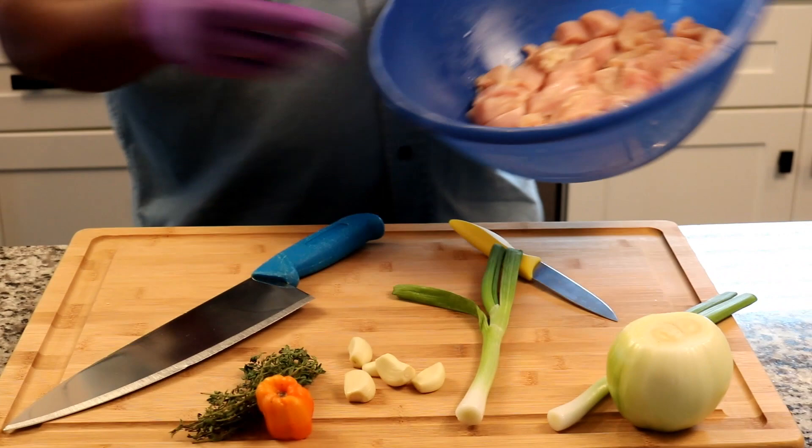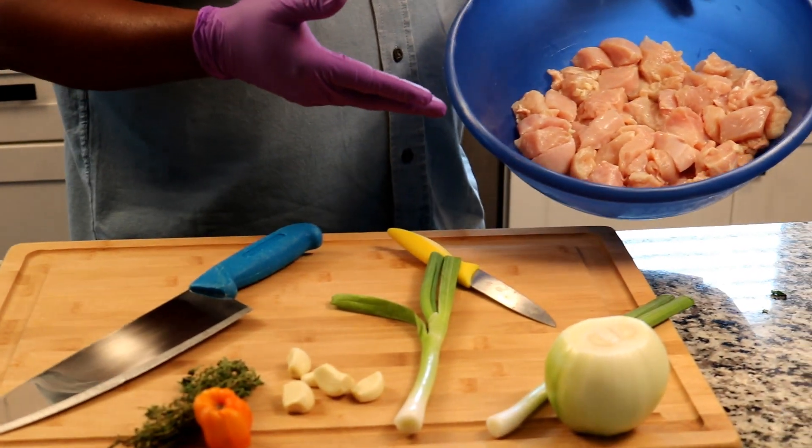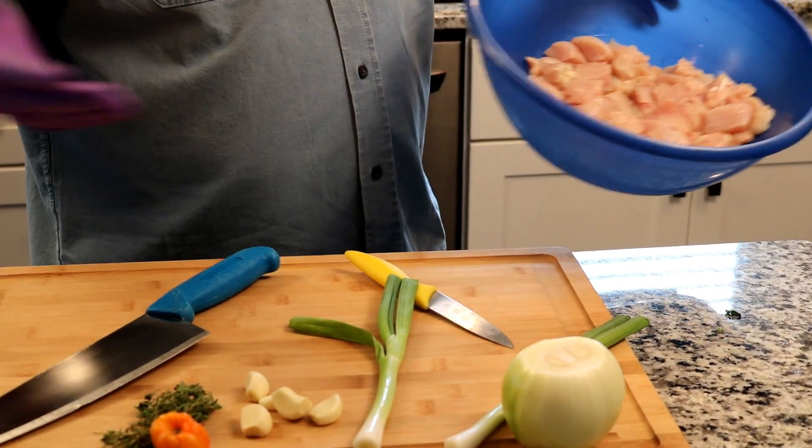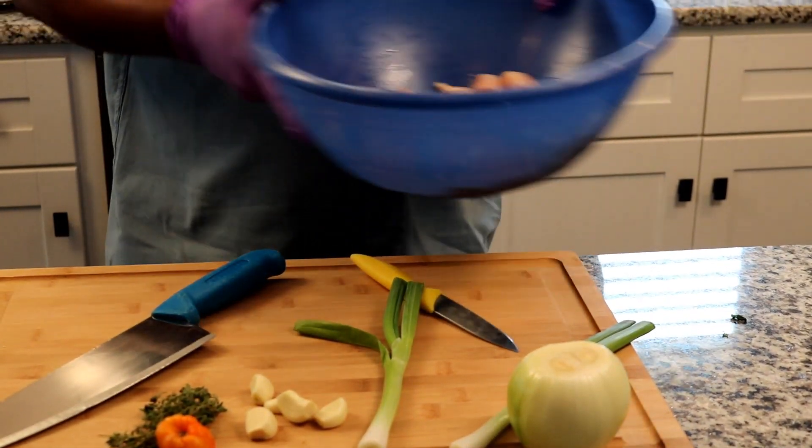So let's start prepping. I went ahead and I chopped my chicken up and washed it with a little bit of lemon juice. The lemon juice cleans it real good, and you get a little bit of flavor, so that's an added benefit.